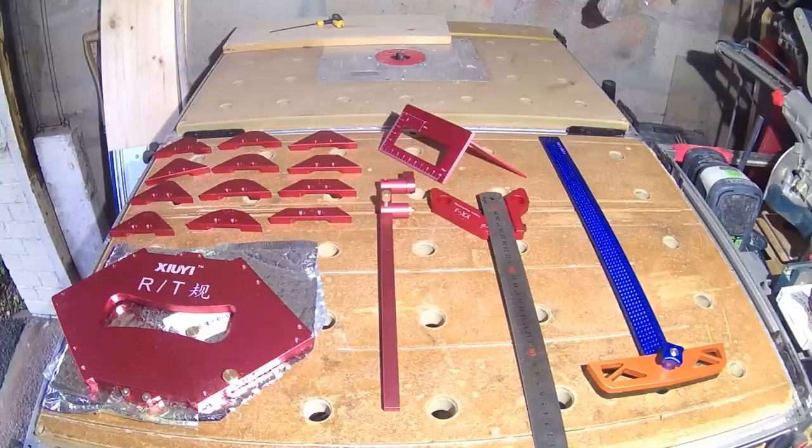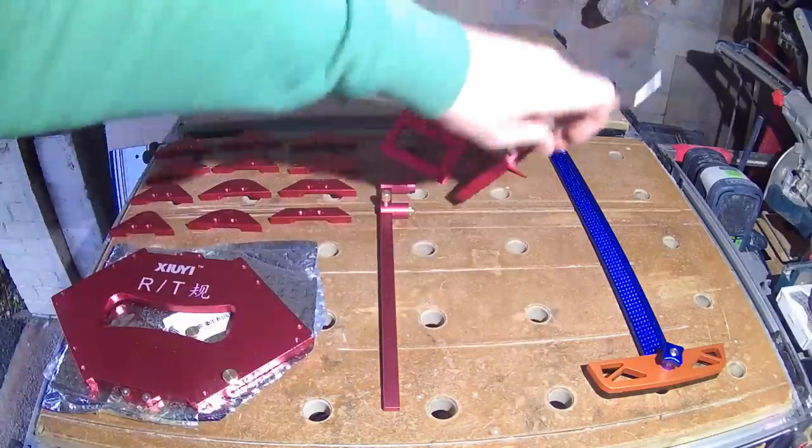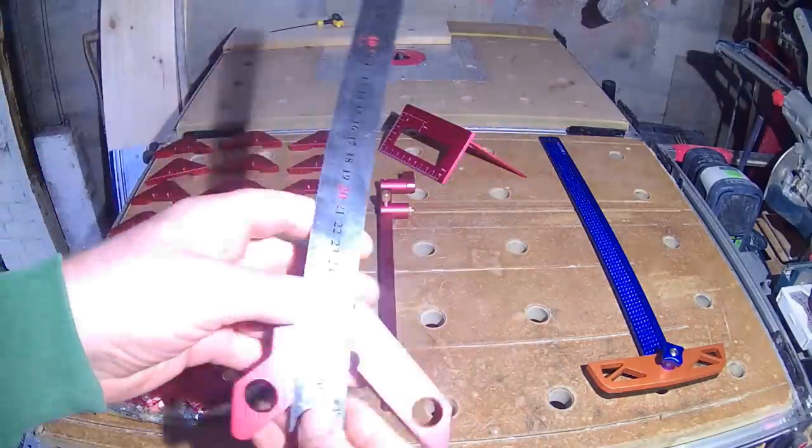Hello all, another lot of neat layout and woodworking tools from Banggood to show you today. I'll give you a quick run through of what's here first, then we'll have a more detailed look at each as we go on.